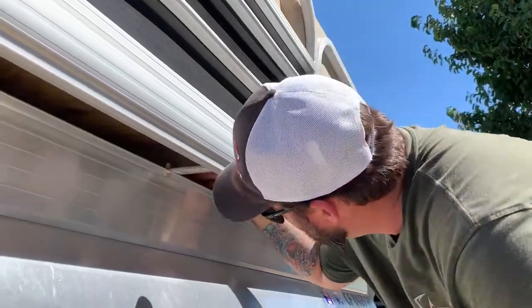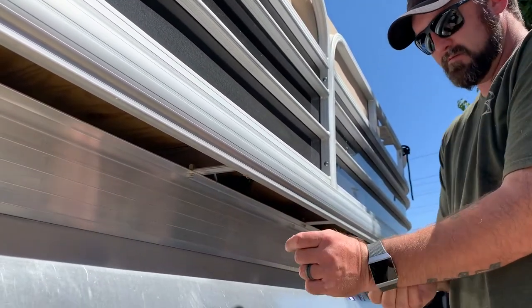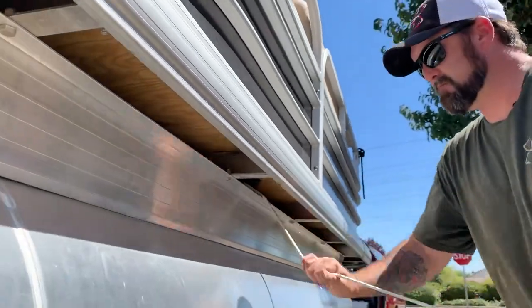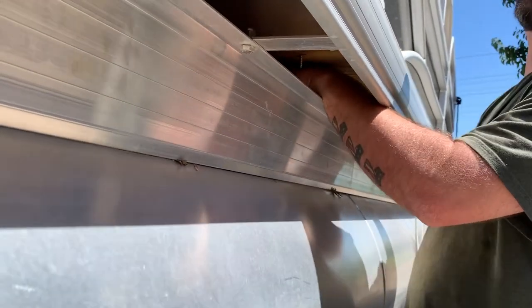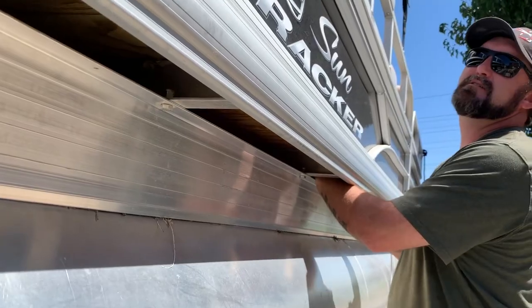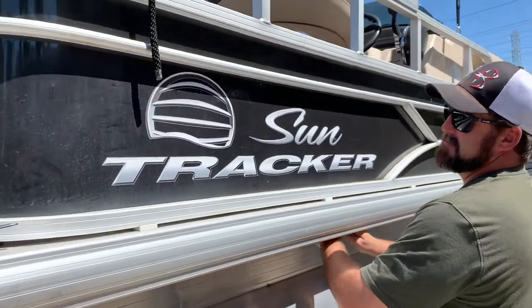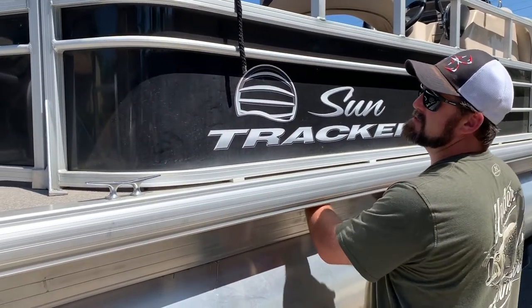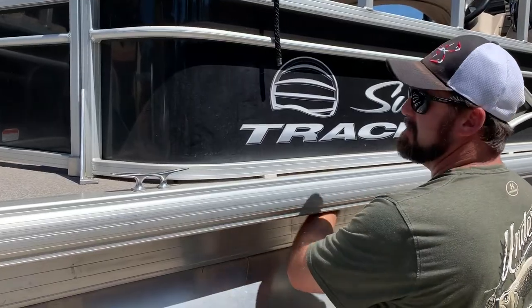We've shoved the wire down through the rigging tube here. The easiest way to run it to the back is to kind of feed it to yourself — pull this down. Just watch those deck screws — they bite. You've got to do everything slowly and methodically, don't get too jerky. There are screws sticking out in places you don't know, and in fiberglass boats — we always refer to it like sticking your hand up a porcupine's rear end.